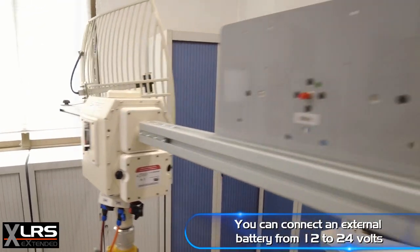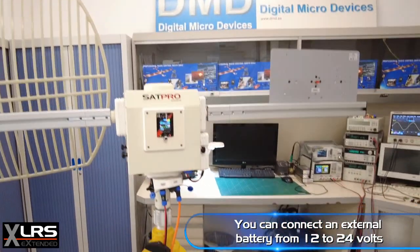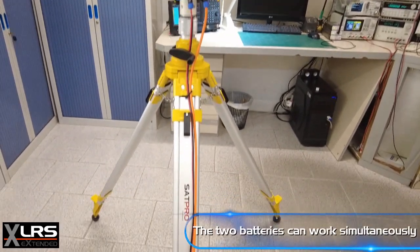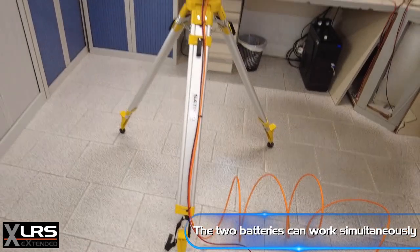You can connect an external battery from 12 to 24 volts. The two batteries can work simultaneously.